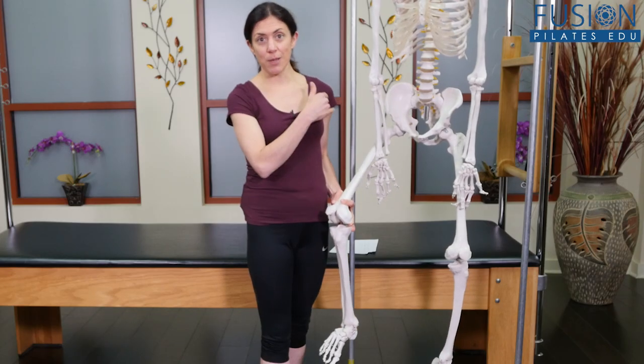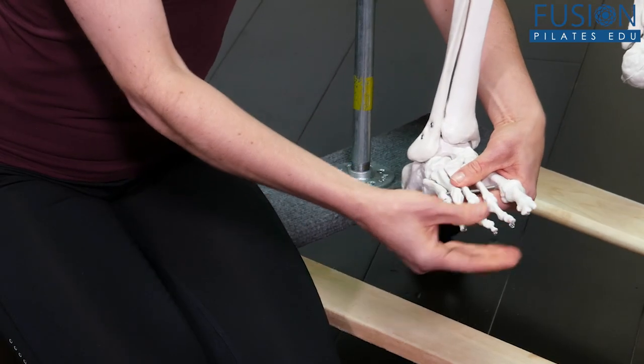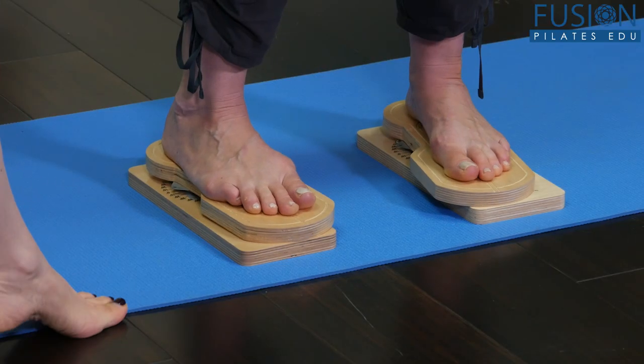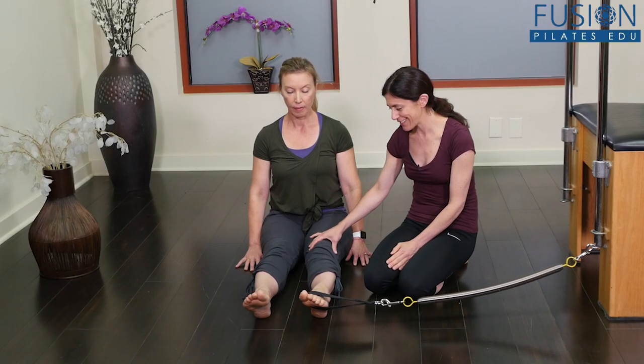Join Nikki Chrysostomou for an in-depth exploration of the lower leg from the knee to the foot. This is a great workshop that will give you techniques you can use right away to help your clients improve leg alignment and to develop leg and foot strength and flexibility.